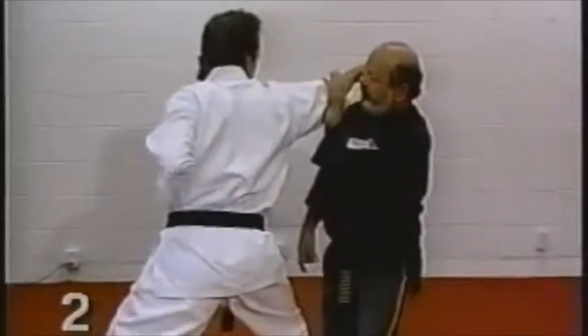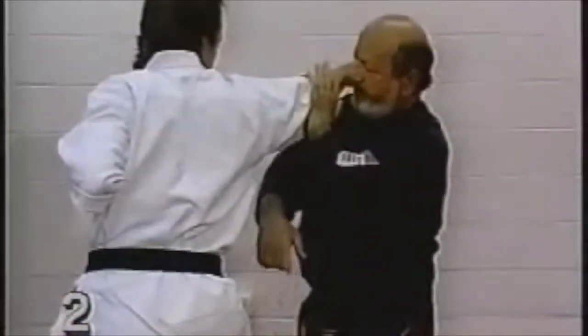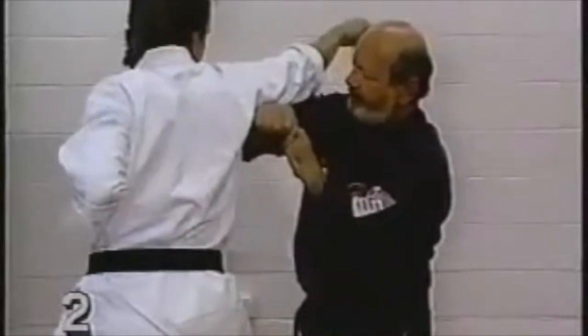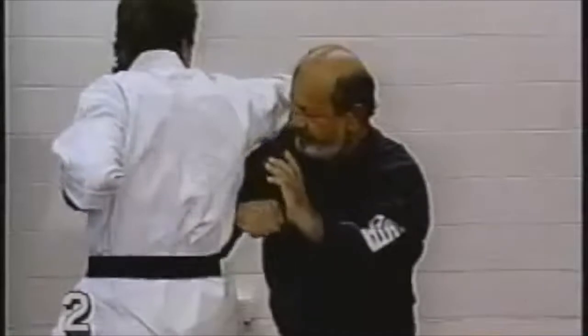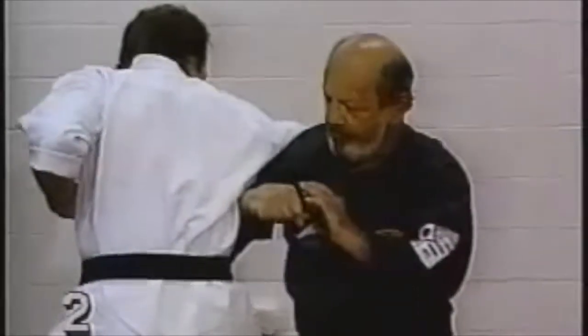Stepping over to our left, redirecting the opponent's punch with the palm of our left hand. Coming up with a forearm strike to the opponent's elbow. Keeping the circle going, we're shifting to our opponent's floating rib area.